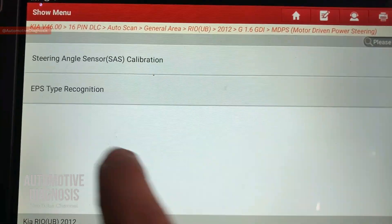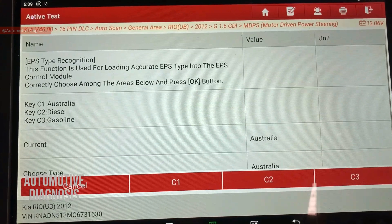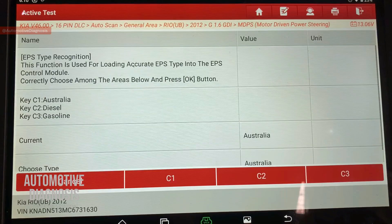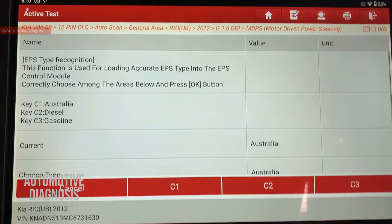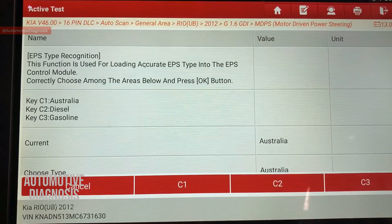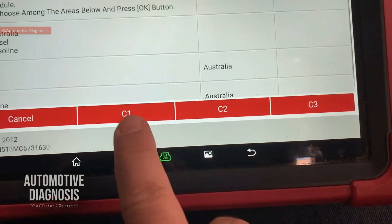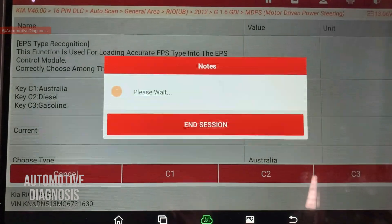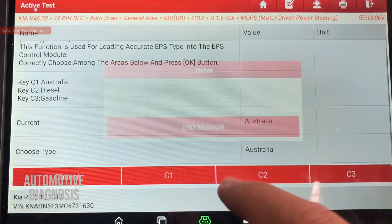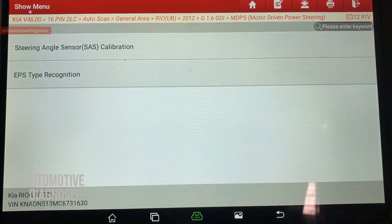The second special function is EPS type recognition. Because this car can be used in different countries and regions with different preferences for steering system assistance, you need to select the region. This car is in Australia, which is a right-hand-drive market. Other options include Middle East and Europe. You can also select between diesel or gasoline engine. Once you select — for example, C1 for Australia — it sets the region accordingly. This configures the EPS to match the preferences set for that region.